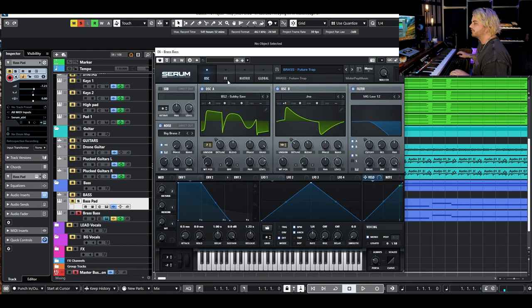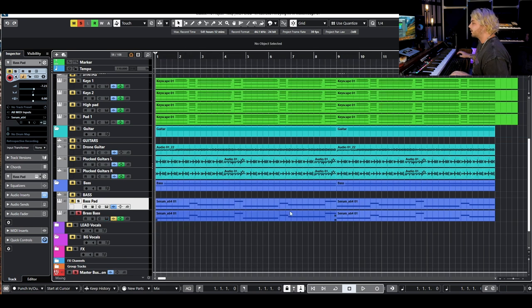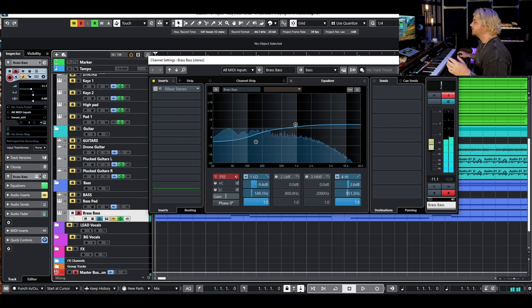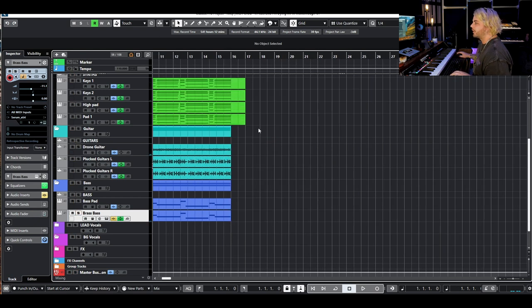Then we have a brass bass layered up — using the 'Future Trap' preset from that same pack. That pack is crazy for all of these 80s sounds; Ash Taylor did an amazing job with it. We're taking away a little bit of that low end so it doesn't build up, adding a little bit of top end. That gives us that big 80s kind of brassy bass texture.